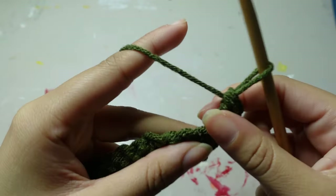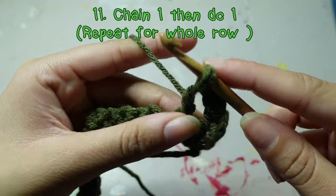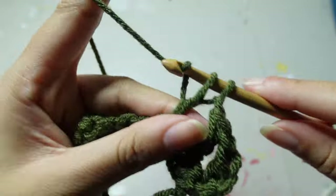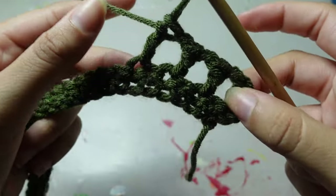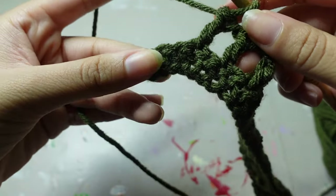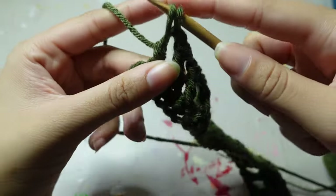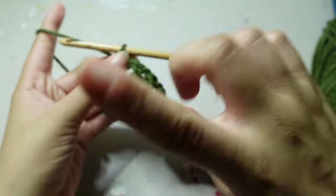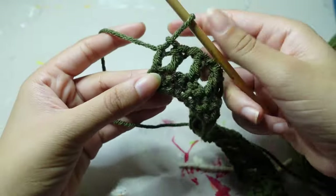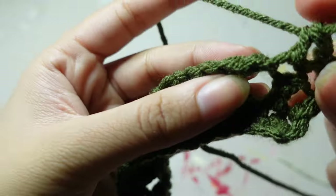After your double crochet you get that little situation, then chain one, skip one, and go into the next one with a double crochet. Chain one, skip one — and you're going to do that for the whole row: chain one, skip one, double crochet one. If you end up with a leftover stitch at the end, just double crochet that normally with no chaining. Then end the strap with a simple single crochet row — and yes, you do single crochet in those chain ones too.